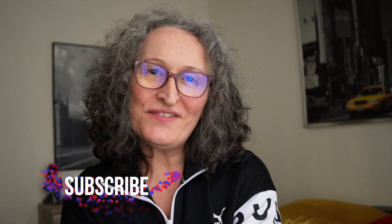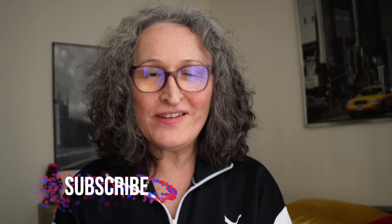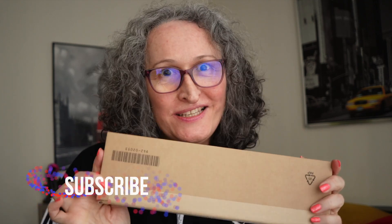Hi everyone, it's JT here with another video for you. Today I am very excited because I just received the new Apple Watch Band Pride Edition 2023. I had already seen the pictures on the internet and couldn't wait to get my hands on it. I ordered it yesterday and today it was delivered. So today we're going to open it together. Every year I buy the Pride Edition for the Apple Watch because I just love it — they are always so beautiful.